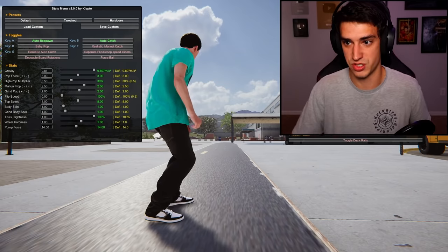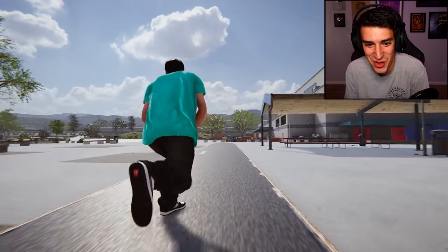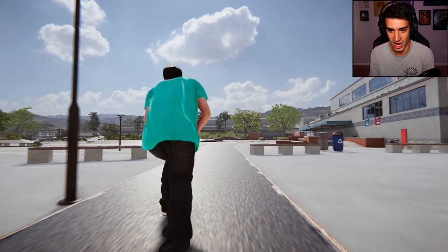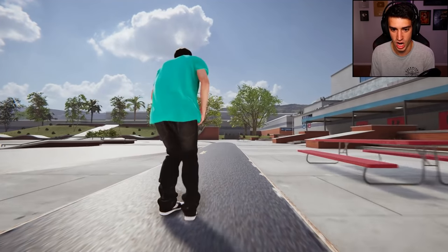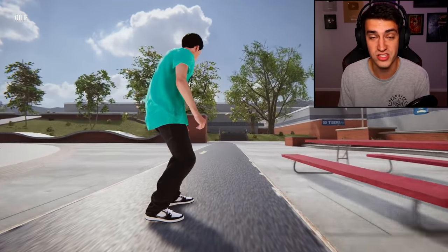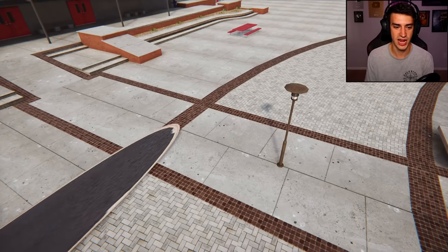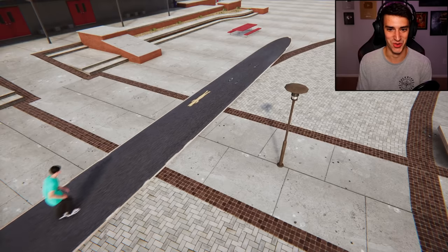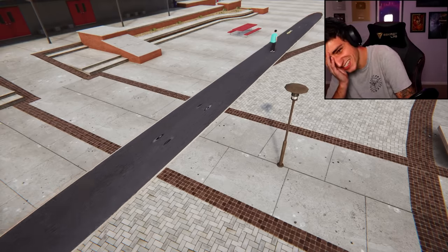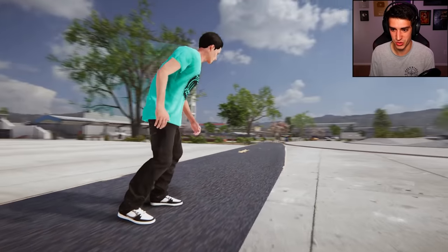Oh my gosh, my skateboard's like a mile long. I don't know if I can make it longer than this — this is intense. How wide can I make it? Oh my gosh, this is incredible! We are absolutely skating this. Here I am — oh my gosh dude, I'm not even pushing on the ground, I'm literally pushing on the skateboard. This is insane! Just an average day at Easy Day High School.